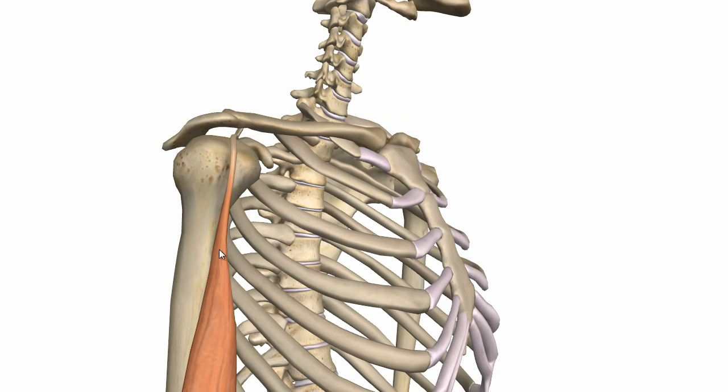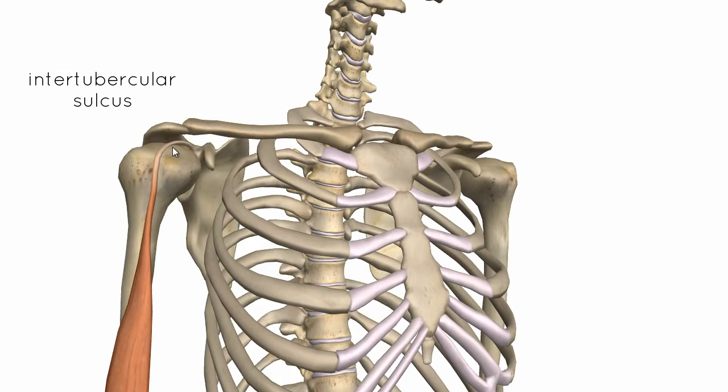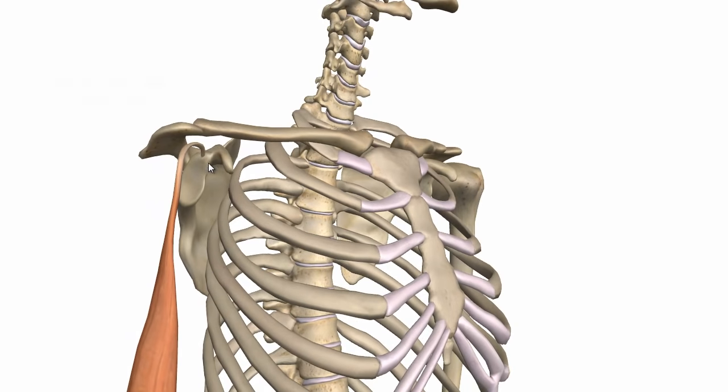I've just switched back to the model and isolated the long head of the biceps muscle. You can see this running up on the humerus between the intertubercular sulcus and it runs over the glenohumeral joint, attaching to the supraglenoid tubercle. This tendon at its origin is continuous with the glenoid labrum, as shown in the previous diagram.